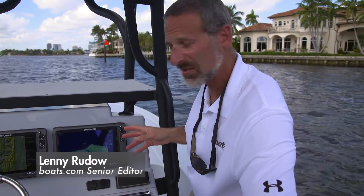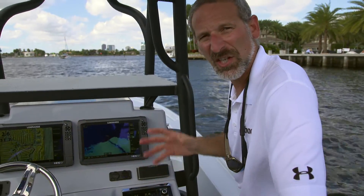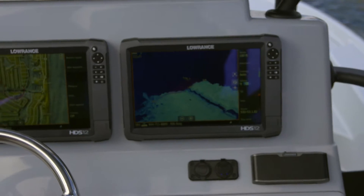We're out on the water today to get our first look at Lowrance's new HDS-3 with StructureScan 3D — it's a whole different ballgame. One of the big changes is increased range. We're only in nine feet of water right now, yet we're looking 60 feet out to the starboard side of the boat.